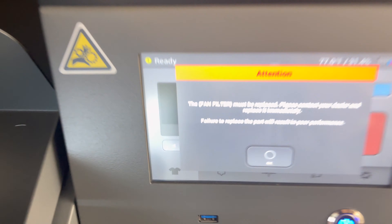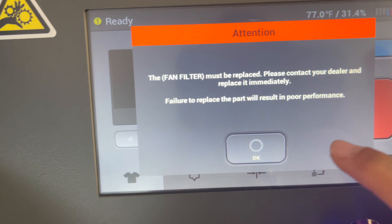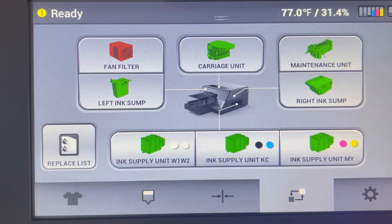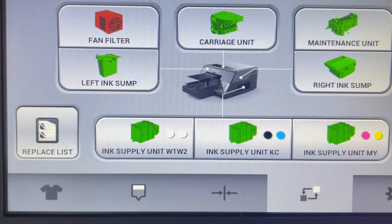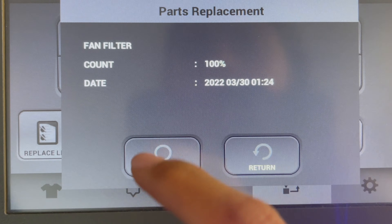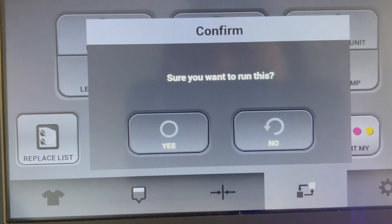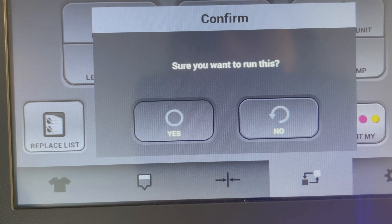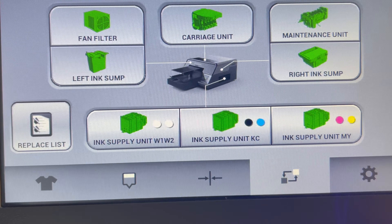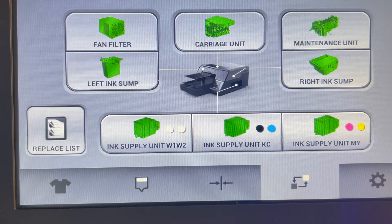So then what you'll do, you'll go here and hit OK. You can see how it's red because it's ready to change. Since we already did that, I'm going to hit replace. It says 'sure you want to run this' — you say yes. And it's all set, and that was it.